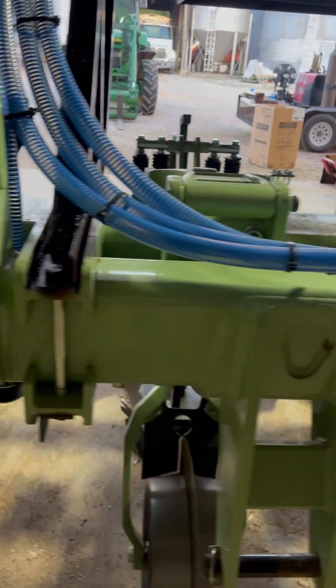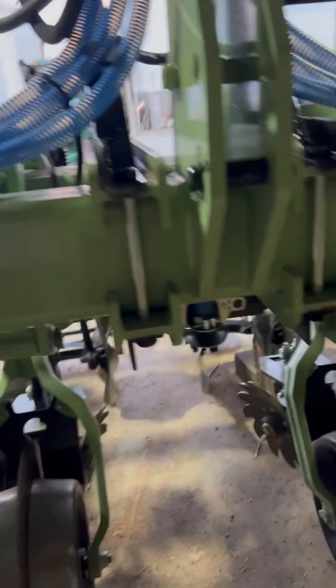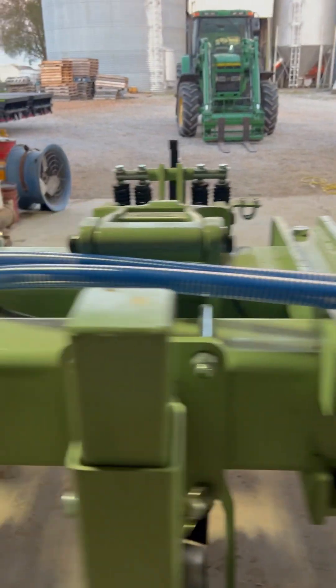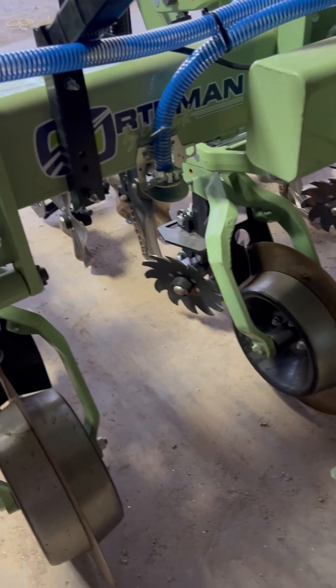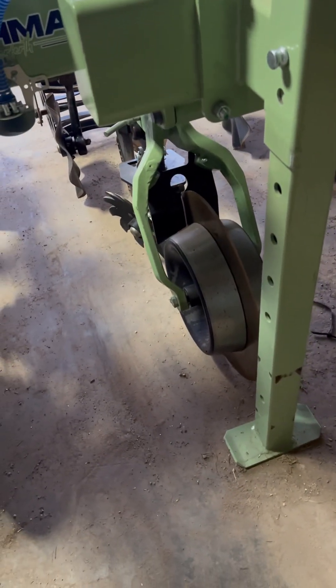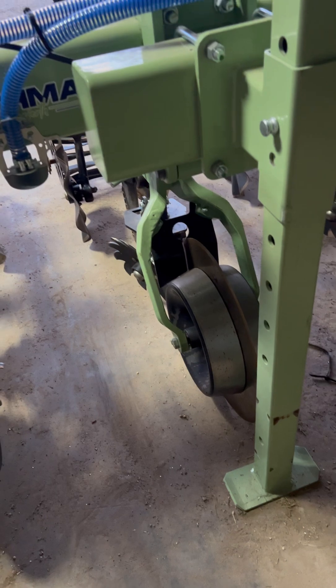We've got our dispersion plates on here nice and neat, not in the way of anything. Going to throw the seed forward for a couple of reasons. One, he would like to be able to keep the strip kind of clean. So if we throw the seed forward, then this is going to go through and everything's going to get kicked over to the side. He will keep a clean strip — that's the theory, and we're going to test that theory.